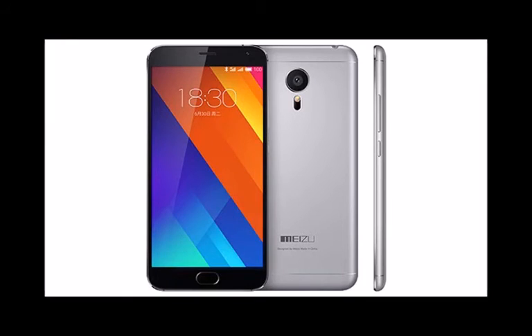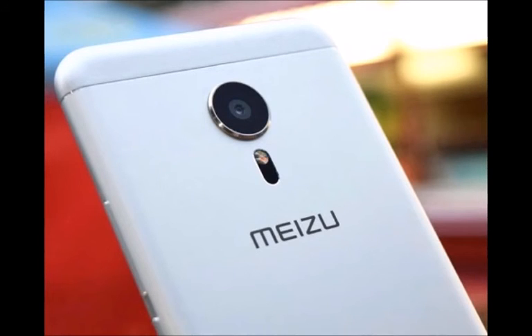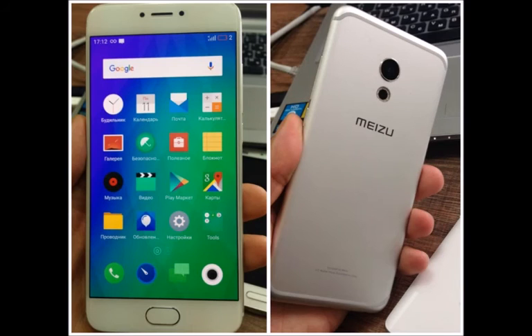The most impressive thing about the Meizu MX6 is that it follows in the footsteps of other phones made in China — that is, it's very affordable. Meizu will be selling the MX6 for an official price of $300 for an unlocked phone. Keep in mind that Meizu phones are currently not officially available in the United States, and we don't yet know if the MX6 will have compatible 4G LTE bands.